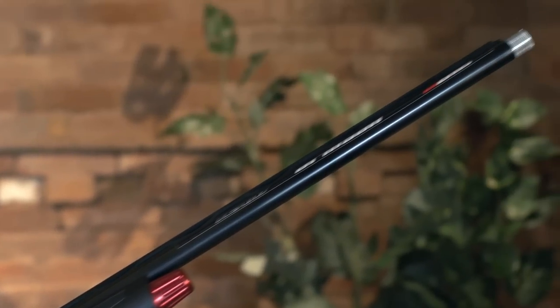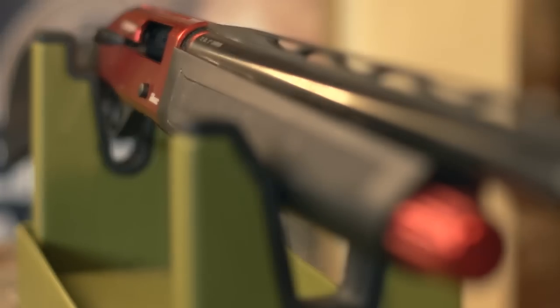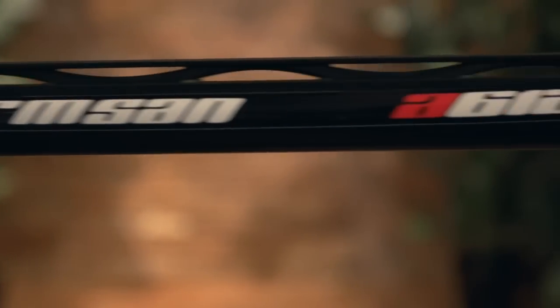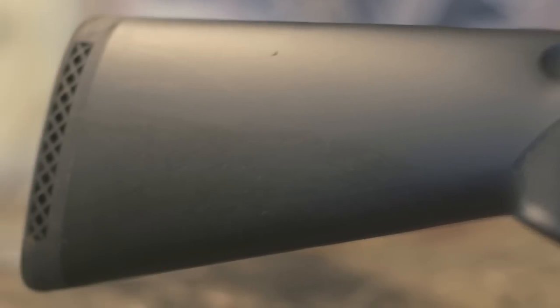This gas operated semi-auto features a strong and robust receiver, machined from aluminium with a hard anodised finish. The barrel is deep hole drilled to prevent flex and make it stronger. It's also chrome plated and this model comes with a ventilated rib. The barrels are available in 26, 28 and 30 inch lengths.